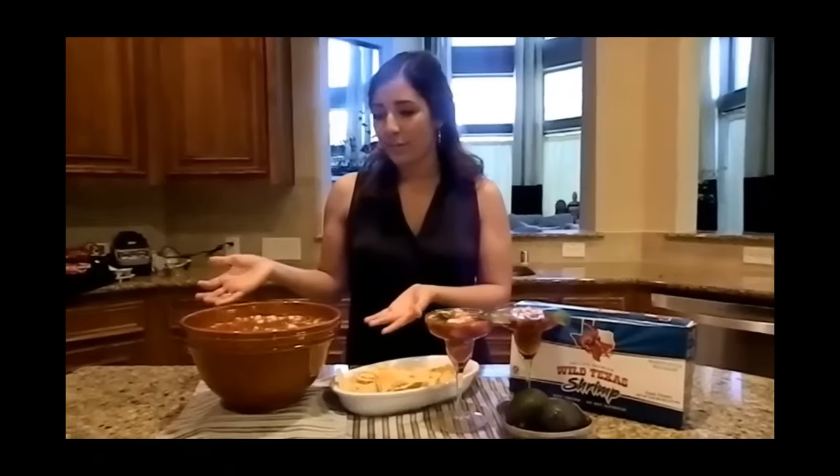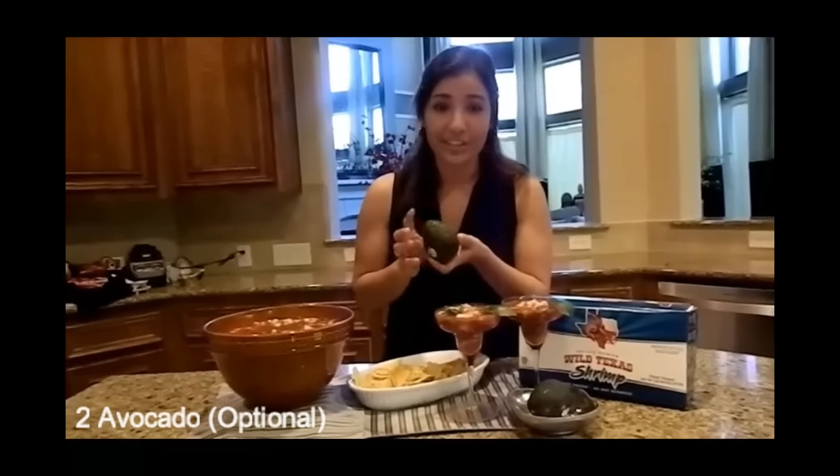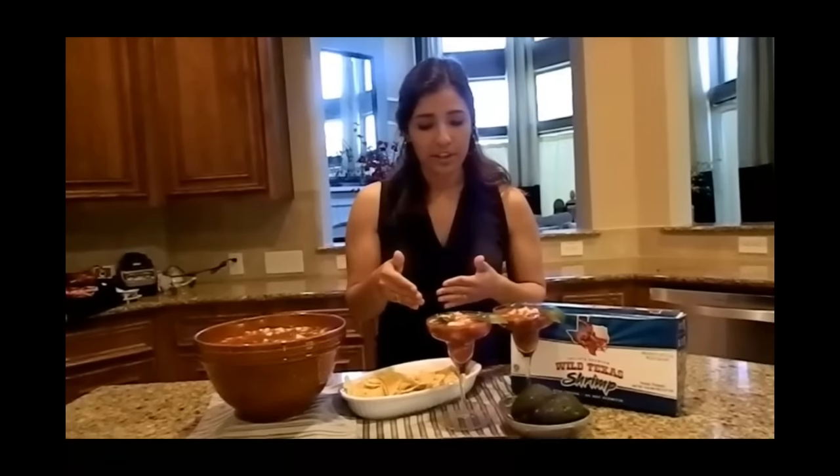Now that we've assembled everything, for best results, we want to assemble it 24 hours in advance — go ahead and put this in the refrigerator, make sure it's covered, and let the shrimp marinate overnight. And if you are one of those that loves avocado, this is also a great ingredient to add, but don't add it until the very end, right before serving. You want to cut it up, cube it, and go ahead and put it in.